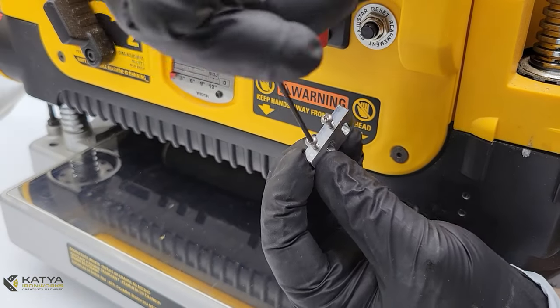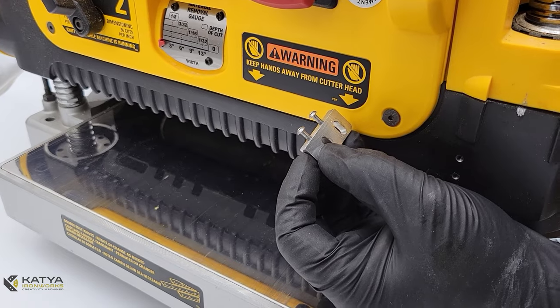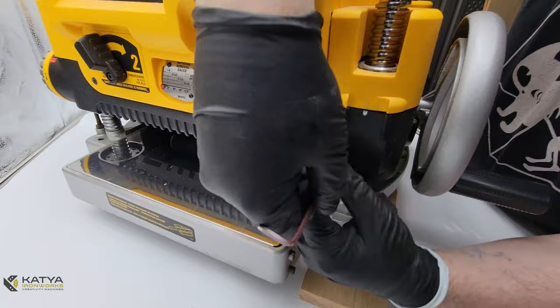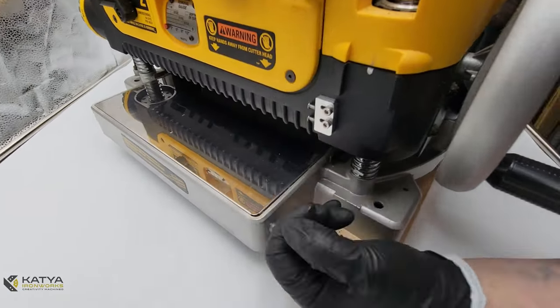The next step is Kati Ironworks Part E1. You may want to start by installing these M3 pan screws first, as it makes it easier. Then, using the M4 socket screws, secure it to the face of your planer, but don't tighten it just yet.